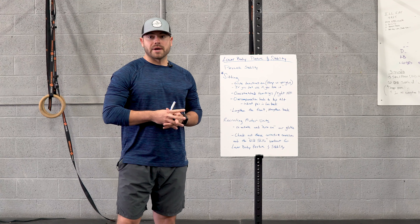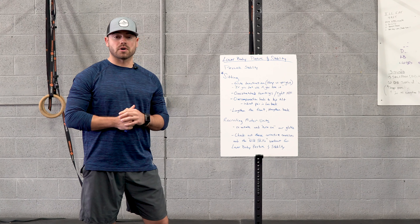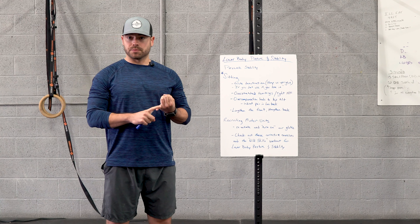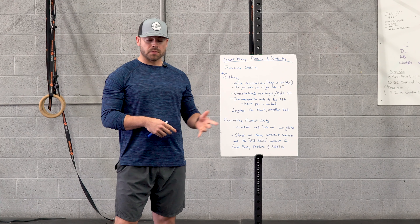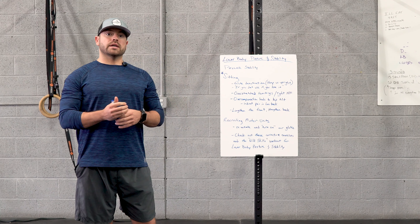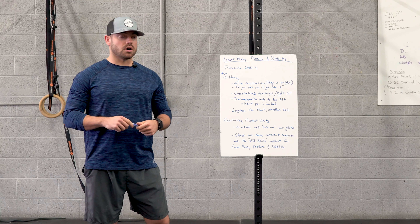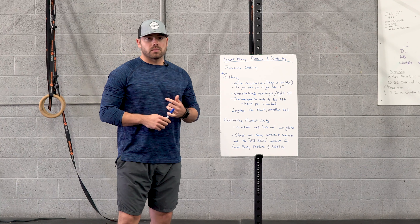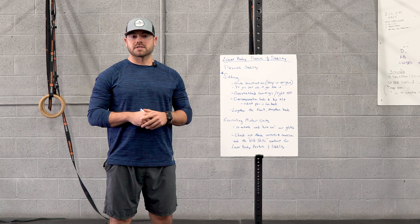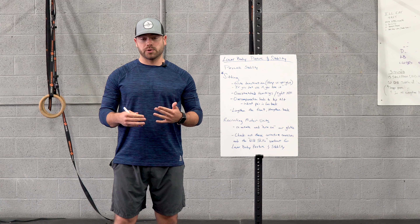All right everybody, Dylan here back again for Wild Skills. Hopefully you all enjoyed the first part — we're touching on posture and stability from the upper body in part one. Part two we're actually going to focus on the lower portion of our body, which generally focuses on our glutes and our hip alignment. Why is this important? Like we touched on in part one, our society is sitting all the time, so we have to be able to counteract all of that sitting.